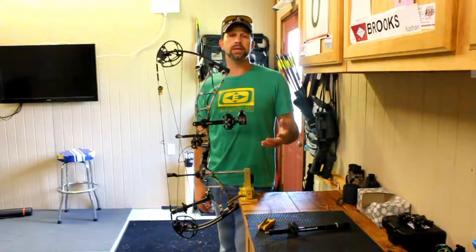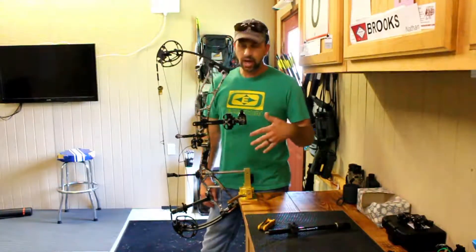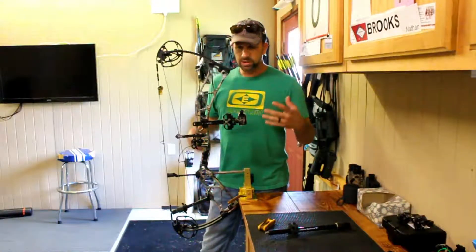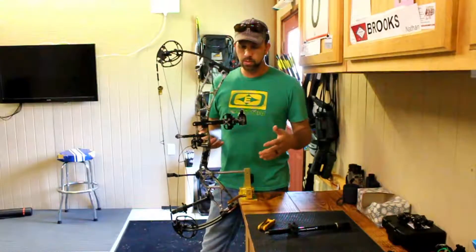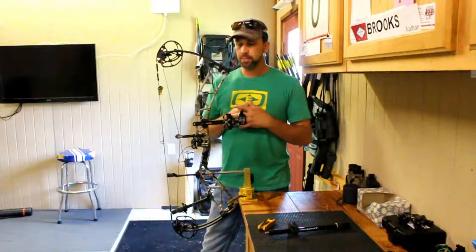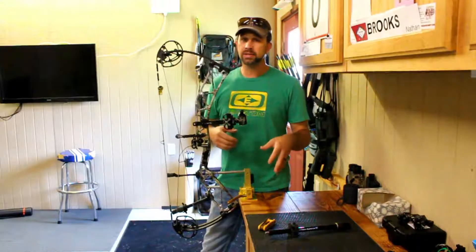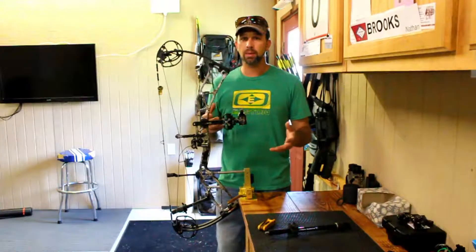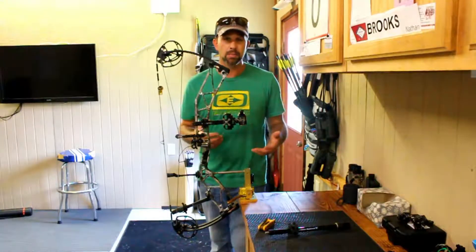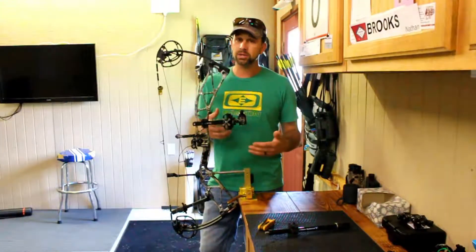We're back with the complete tuning guide series on the Elite Ritual bow. We're setting this thing up from top to bottom, and we are now at the leveling of the sight step. It's been a few days since I've been able to post any videos — I apologize for that, there's been lots of tournaments and things going on — but we're back in the shop to continue this series.